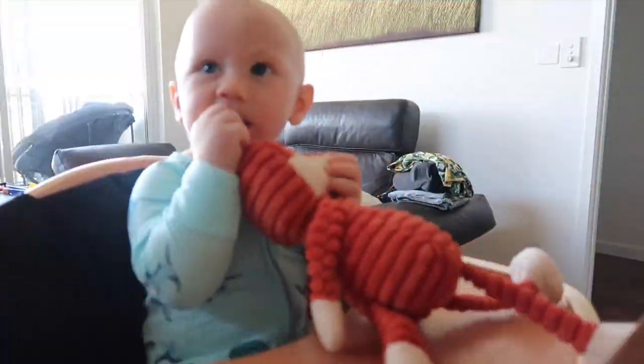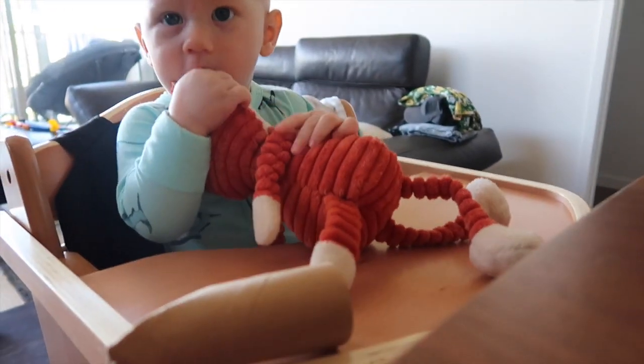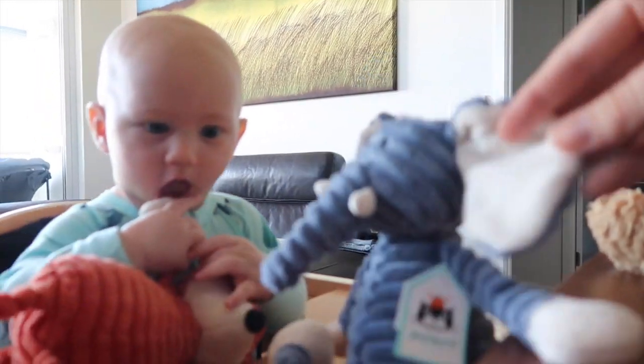We are back from the pool and Gabe is in his little nighttime outfit now, sitting in his high chair — which is pretty new. He's got a new toy, I haven't taken the tags off yet though.